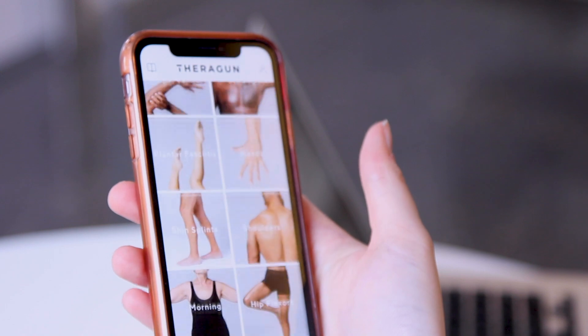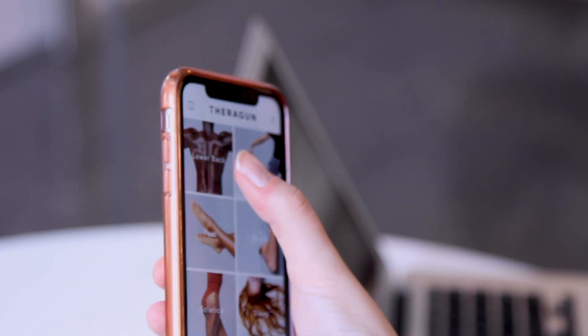There's also an app for your smartphone, and online they have examples of useful areas to target. One of my favorites: glutes, aka your butt. They say the average person sits for 12 hours a day, which is appalling, and that the Theragun can provide a quick burst of muscle reactivation throughout your day, waking up the biggest muscle in your body. Though honestly, you could just stand up and take a lap around your office for zero dollars.